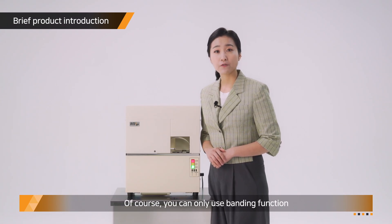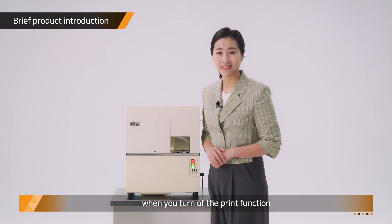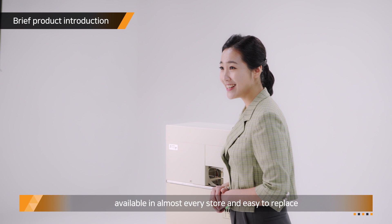Of course, you can only use the bending function when you turn off the printing function. And the printer uses inkjet, which is cost-effective, available in almost every store, and easy to replace.